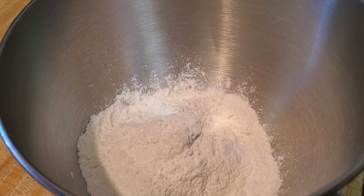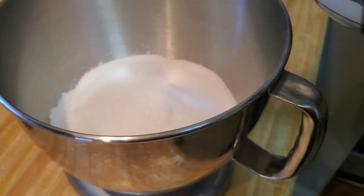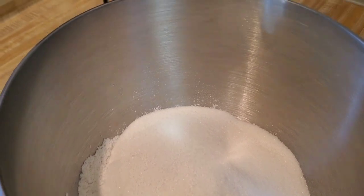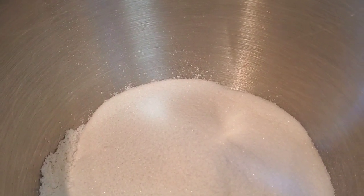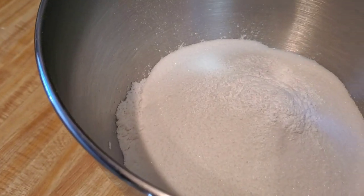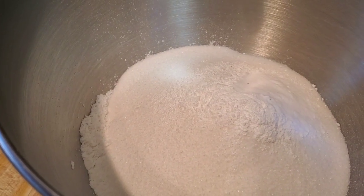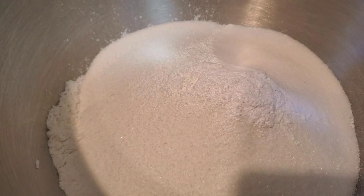Then we're gonna put two cups of sugar — whatever sugar you want, great value, Kroger brand, doesn't matter, two cups. Now we're gonna put two teaspoons of baking powder, and you're also going to use baking soda — one teaspoon of baking soda. And we're gonna use one teaspoon of salt, give or take.